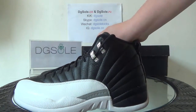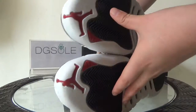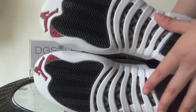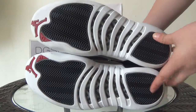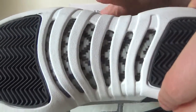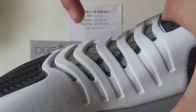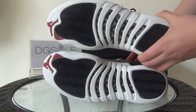Now let's turn to the last part — the bottom. Here you can see the Jumpman logo and also the number 23. The special part is in the middle: the carbon fiber. Let's listen to the sound — yes, it's very good quality, real carbon fiber.